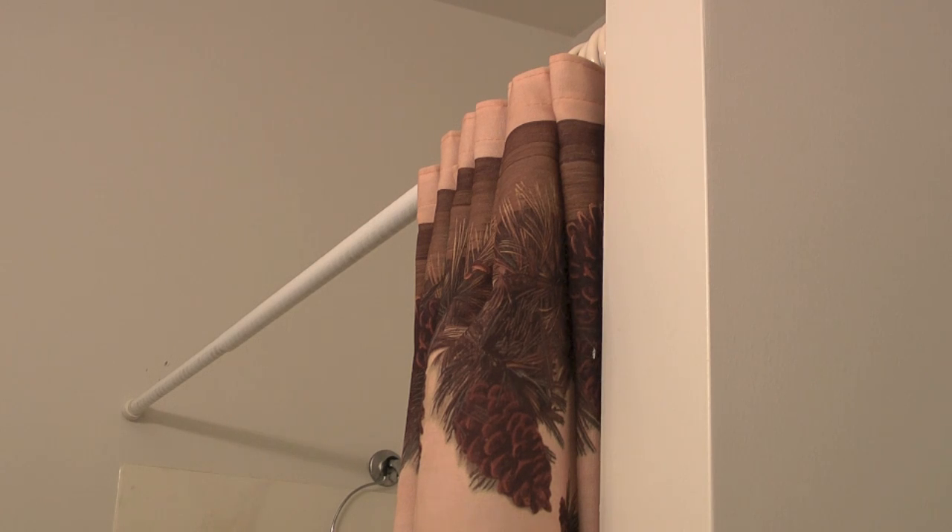Hello, my name is Cary with Icecaper.com and this is just a quick video on how to replace a shower curtain rod.